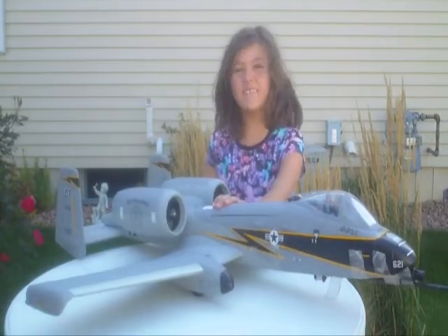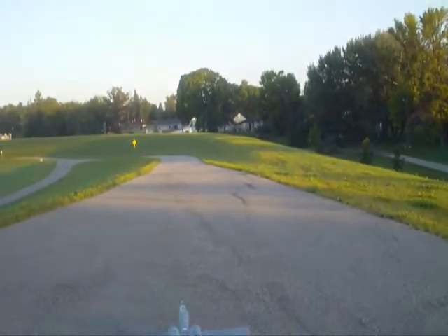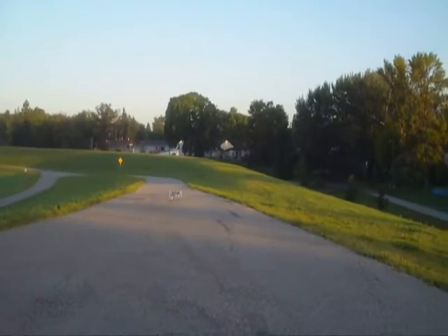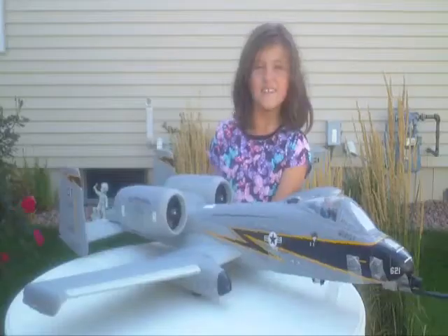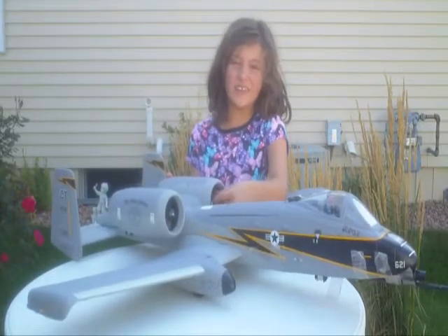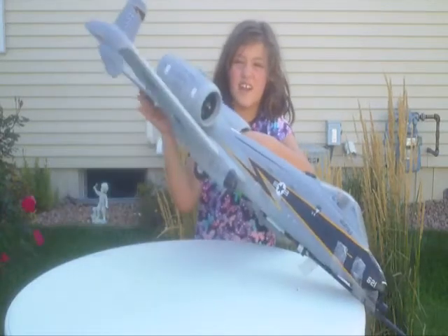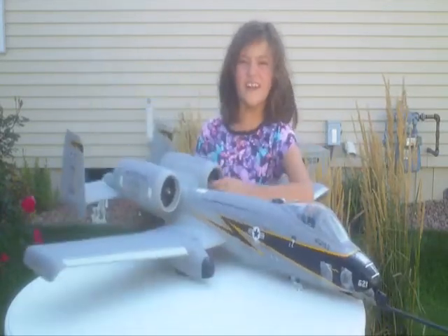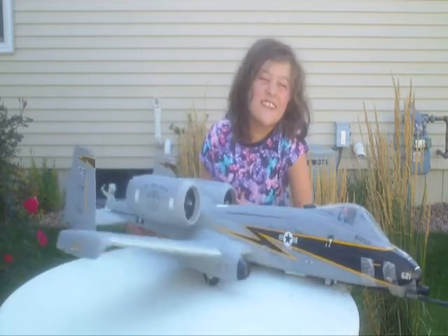So it was great to finally have the A10 and fly it. Steven and Lisa at Killer Planes said that these planes fly like a dream, and it is true. They don't just fly nice — they glide really nice.